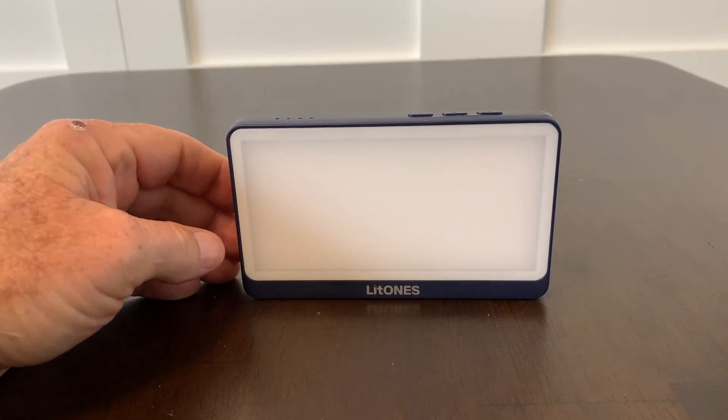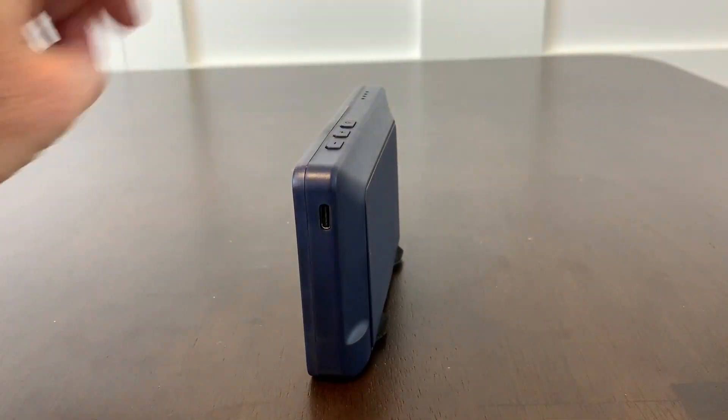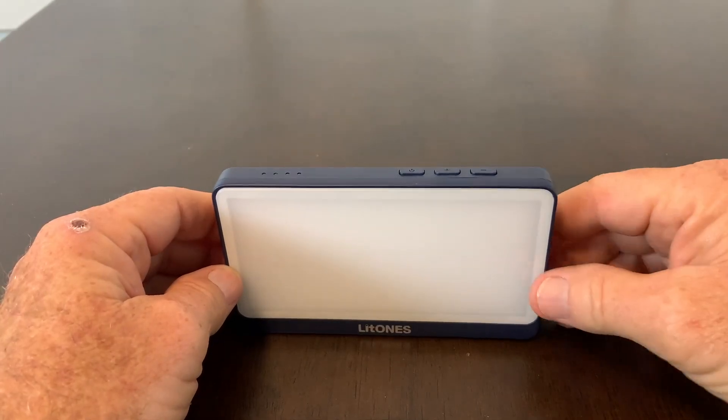The features on this light are great. Just taking it out of the box, the light will stand on a desk on its own, and that is due to the design of the bottom. The features just keep getting better.